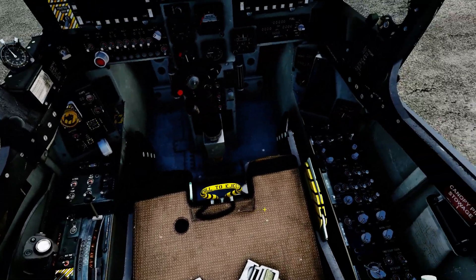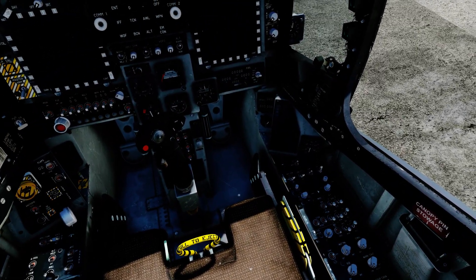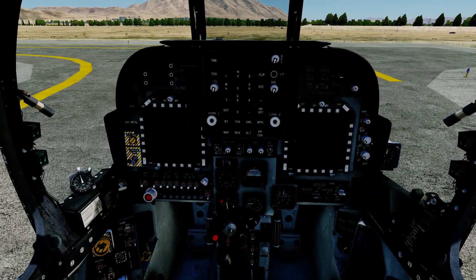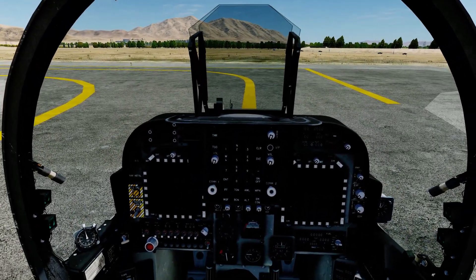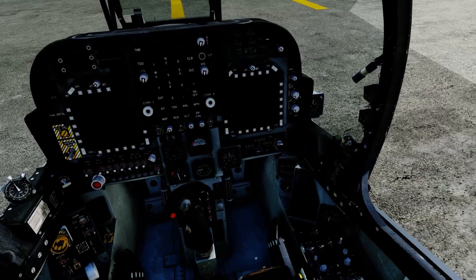So this is the AV-8B cockpit. Once the F-18 comes out, you'll probably see a lot of familiarities between the planes. The batteries are in the same position, fuel pumps, and the UFC looks kind of the same. There's one more screen in the F-18 — there are two screens in here — but they have kind of the same function. We're going to stick to the startup in the AV-8B because that's what we have here.